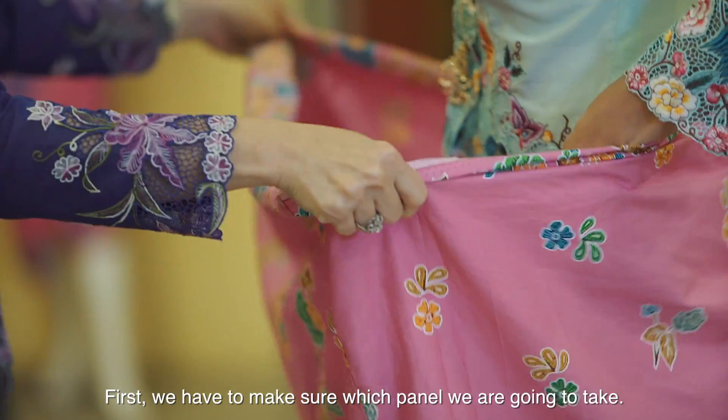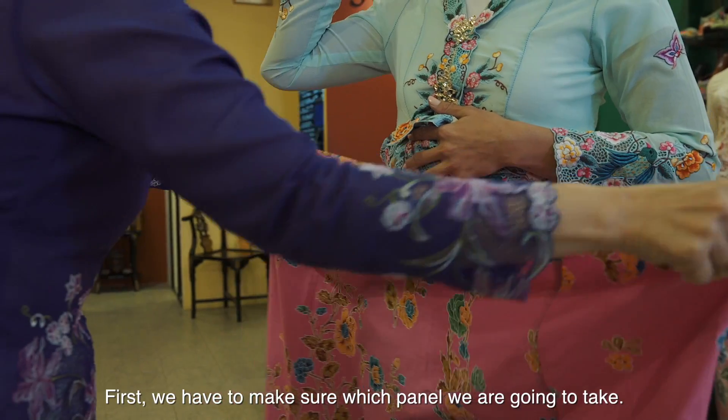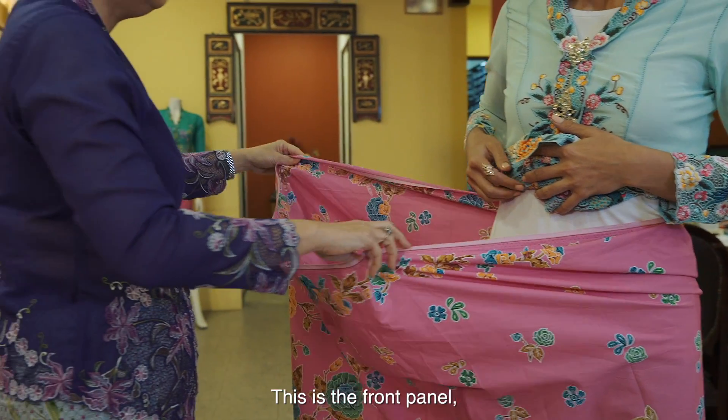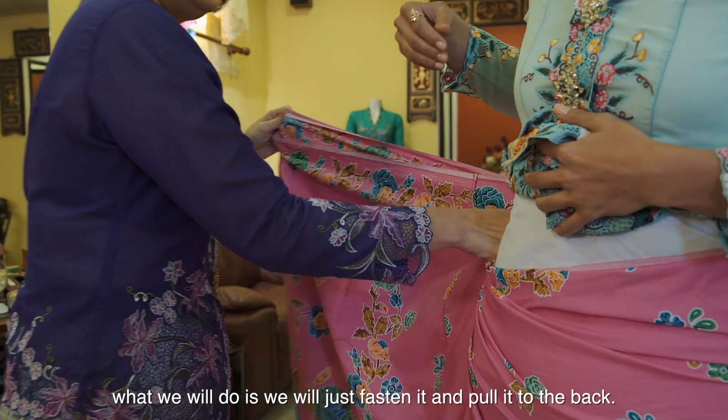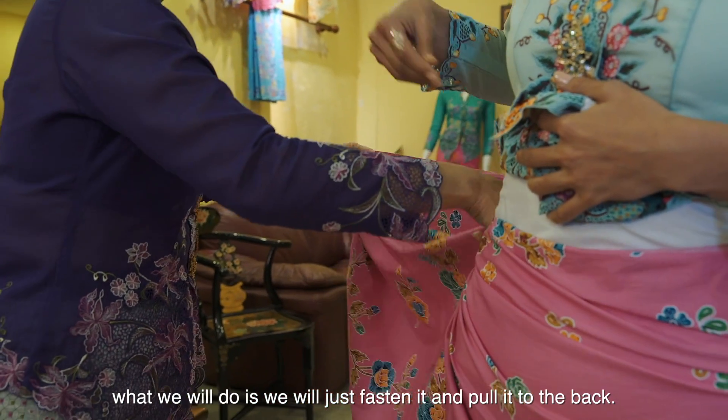First, we have to make sure which panel we are going to take. This is the front panel. What we do is we just fasten this and pull it to the back.